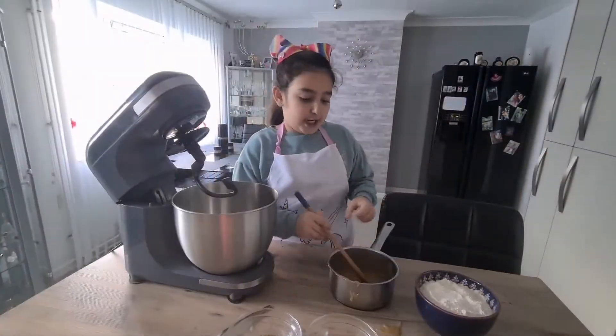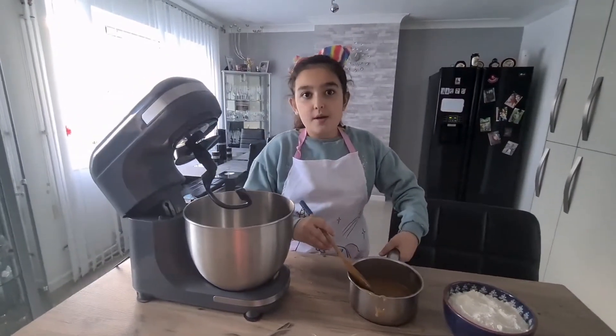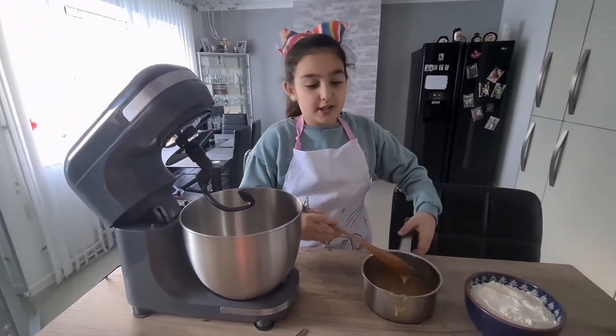Now our mixture has cooled down and we are going to put it in our mixer bowl along with the other ingredients.